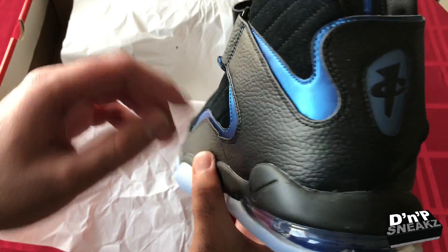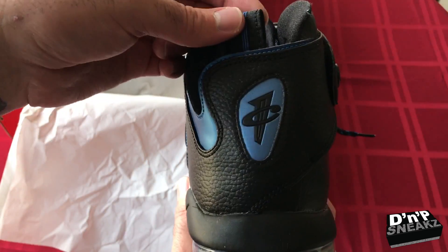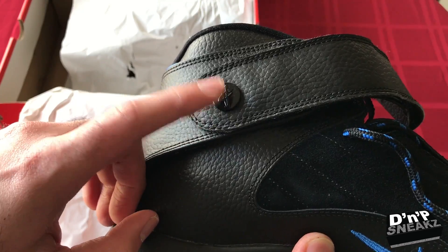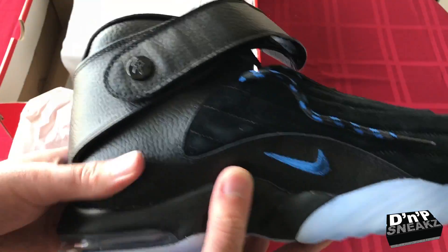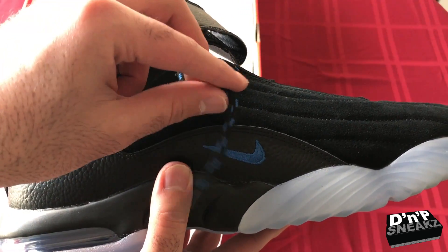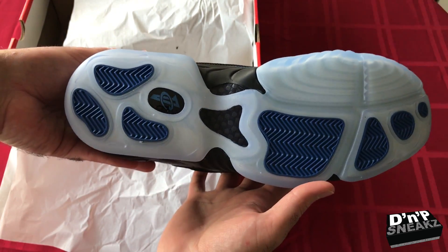Going to the back, we got the one cent logo — that's Penny Hardaway's logo — on the strap as well. We have a Nike check there, black and blue laces, and then we have the icy bottom.